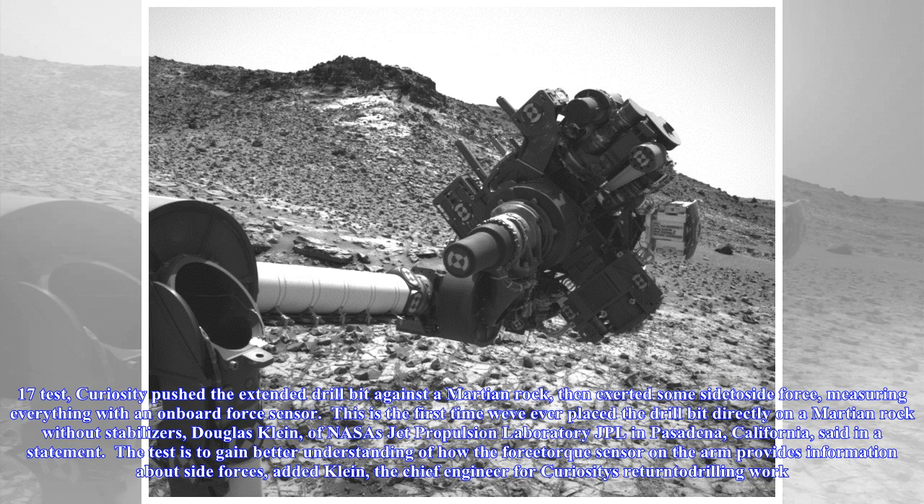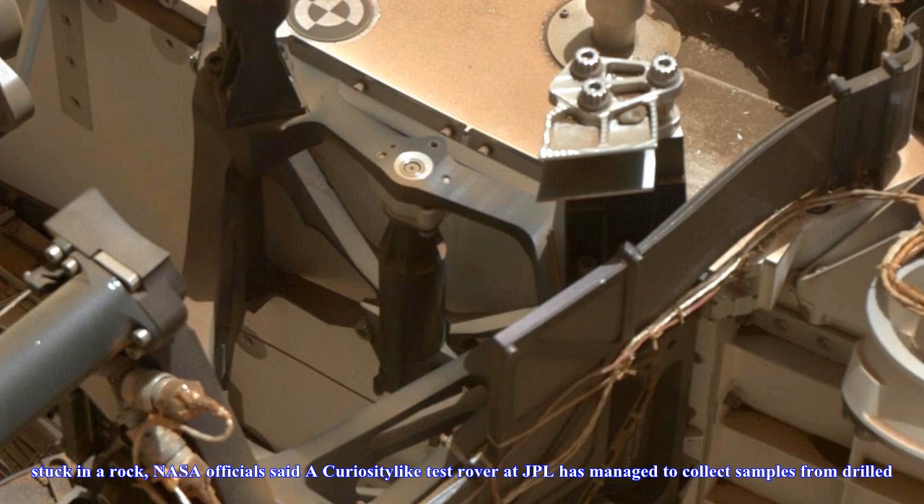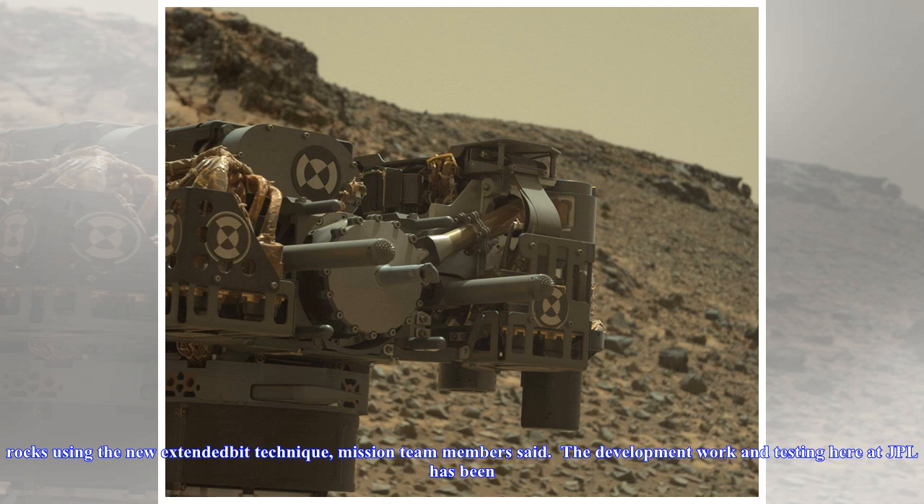"This is the first time we've ever placed a drill bit directly on a Martian rock without stabilizers," said Douglas Klein of NASA's Jet Propulsion Laboratory (JPL) in Pasadena, California. "The test is to gain better understanding of how the force-torque sensor on the arm provides information about side forces," added Klein, the chief engineer for Curiosity's redundant drilling work.